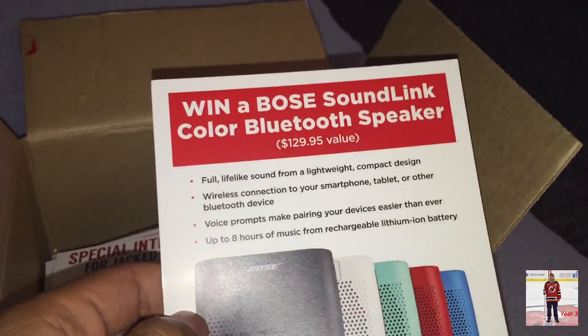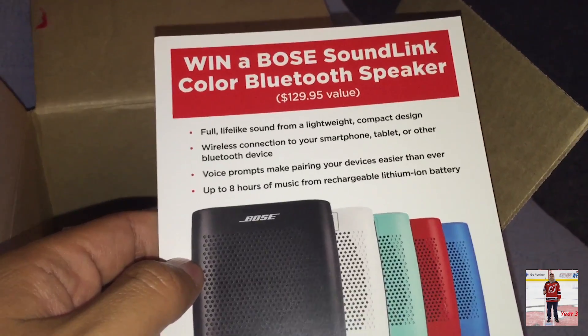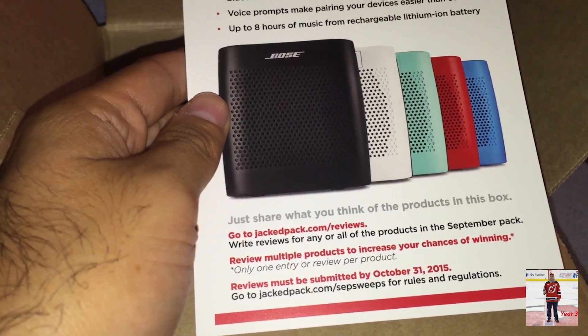I could win a Bose SoundLink speaker. How do I do that? Oh, I got a review card. That's kind of cool.